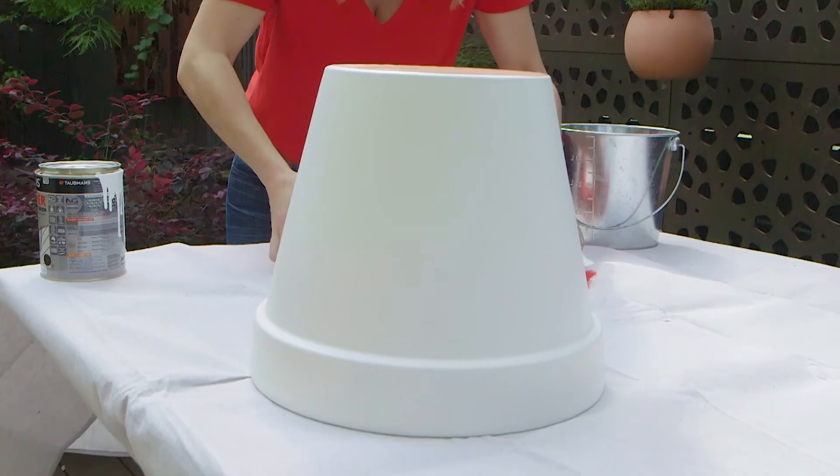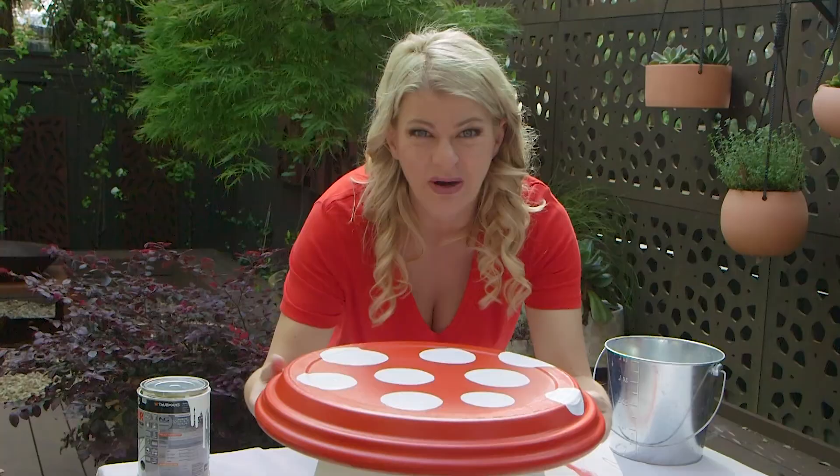Alright, let's put our mushrooms together. There you have it — the perfect little garden seat for the little ones.